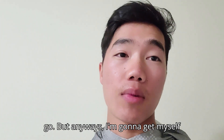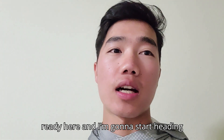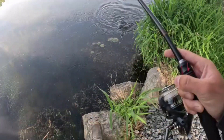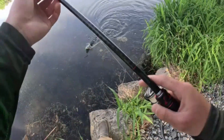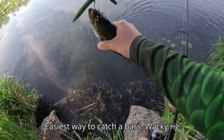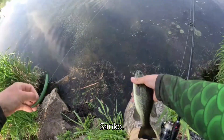I'm gonna get myself ready and start heading out on the water. I wasn't recording but I got a little guy — a tiny tiny largemouth on a senko. Easiest way to catch a bass: wacky rig senko.